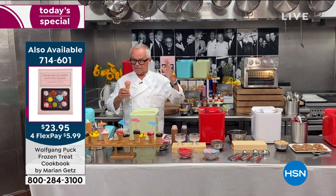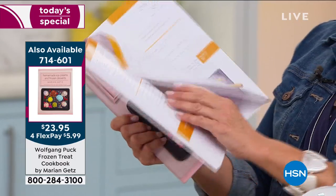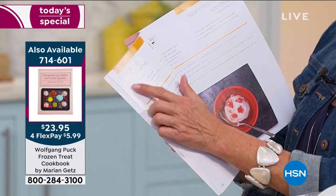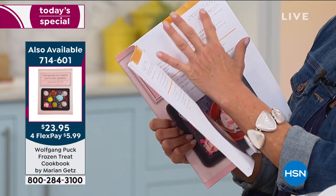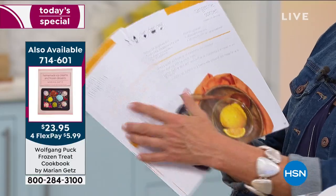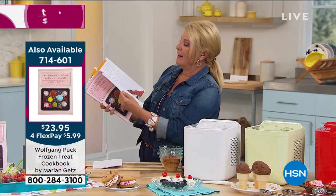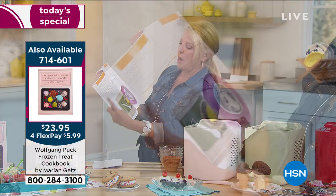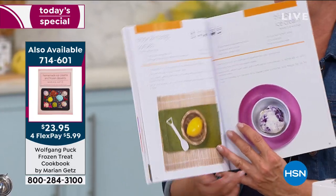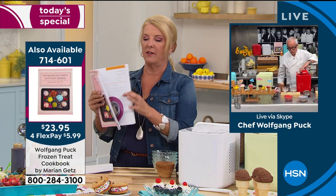Marian is our pastry chef and she is amazing. You get the recipe book — it's 112 pages with the cutest recipes. There's a keto one, a sugar-free lemon sorbet, sour cream cherry ice cream, frozen margarita, plum sorbet, s'mores, tropical mango sorbet. You can do a sorbet, a frozen drink, or traditional ice cream — so many options.